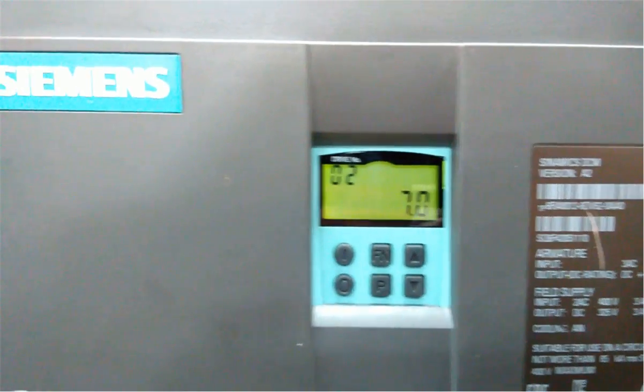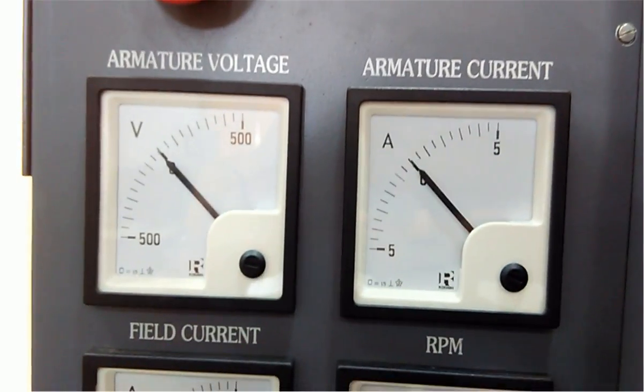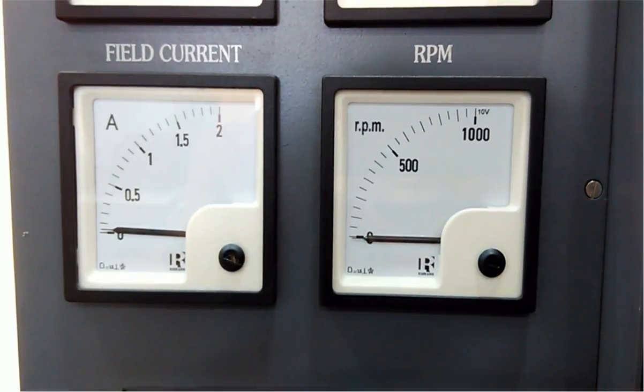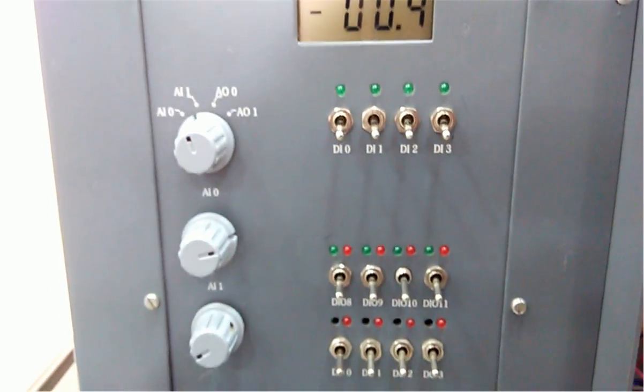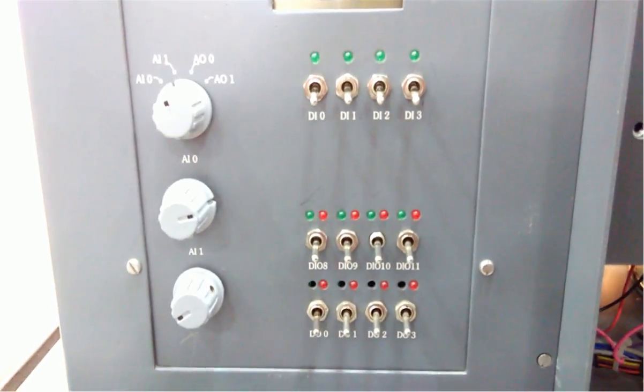You can see the nameplate here and we have a basic operating panel. On the front side we have an emergency stop, armature voltage meter, armature current meter, field current meter, and RPM meter. On the downside we have analog and digital inputs for controlling the drive.